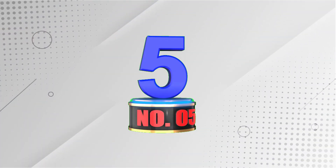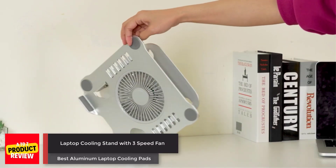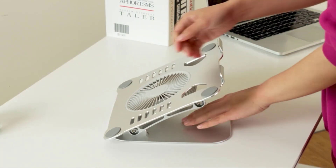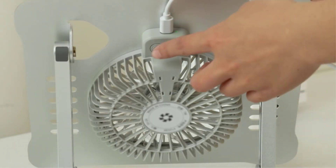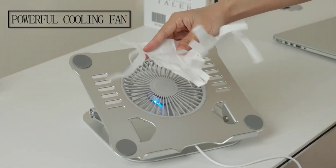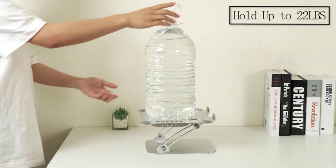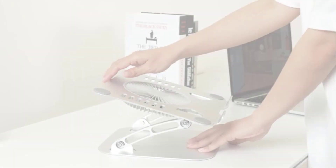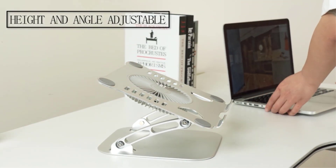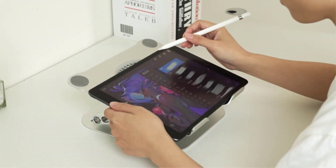Number 5. Laptop Cooling Stand with 3-Speed Fan. The Shoei Cooling Stand offers perfect ergonomic viewing to prevent neck strain, super cooling with three adjustable wind speeds, height and angle adjustability for comfort, and sturdy anodized aluminum support to prevent laptop tipping. Elevate your laptop to reduce neck strain, choose your preferred cooling level, adjust height and angle for comfort, and ensure stability during use. This stand is compatible with various laptops and enhances your working experience.